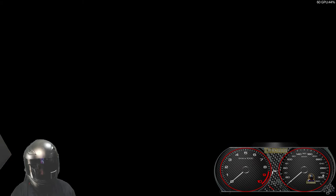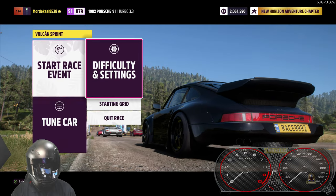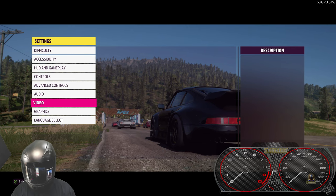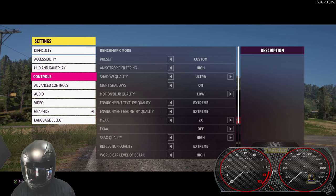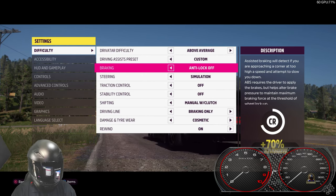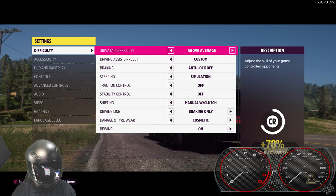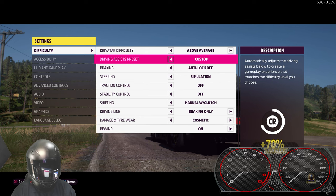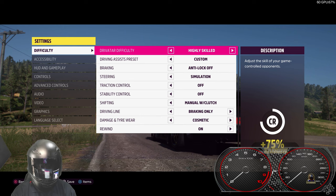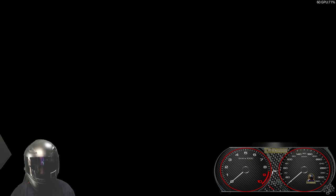We'll tune that in a different video. Will this outrun the opponents? I'm kind of hopeful that it will — I haven't checked the difficulty. Pretty important to check your difficulty settings every once in a while. Manual with clutch — excellent. Braking assist on cosmetic. We'll keep rewind for comedic effect. Difficulty: above average — that's a little low. Let's try highly skilled; we want this to be reflective of some proper serious driving.